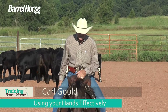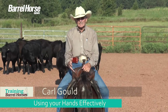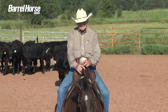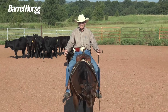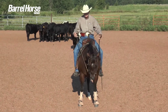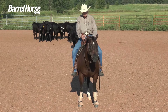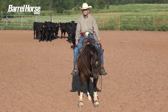Hi, Carl Gould here. We talk about our hands, and you really can't talk about your hands without talking about your feet and legs. I like to keep my hands wider, lower, but alive. I don't like any dead spots in there, so I want to keep them alive so that it's not a tug-of-war between me and the horse. Every time that I'm doing something with this, I'm doing something with my legs also.